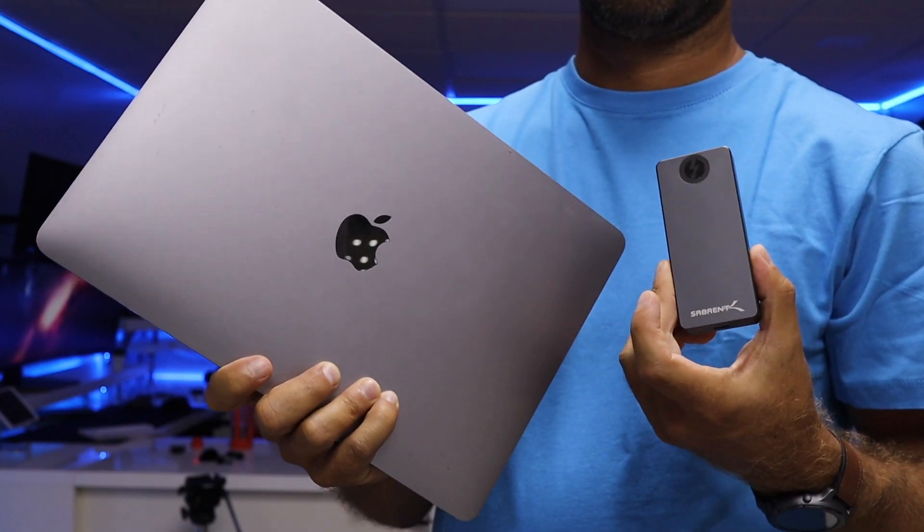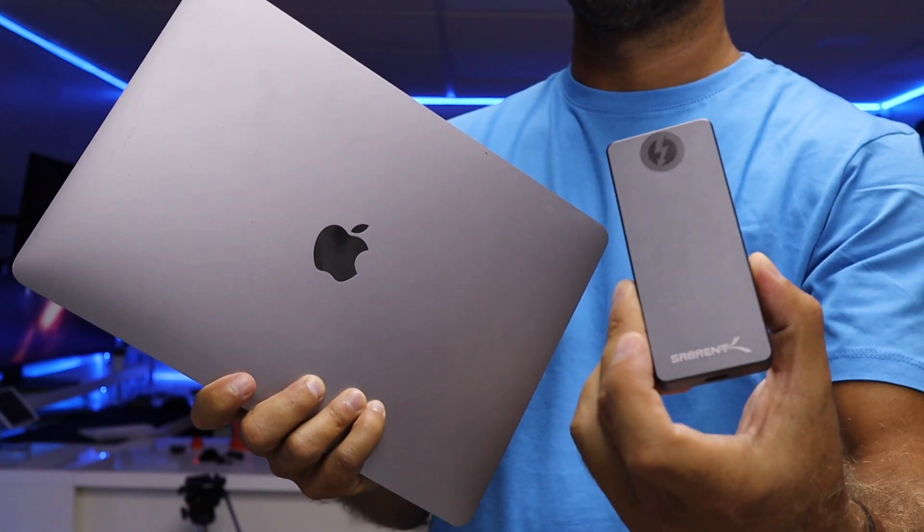I would never suggest this as a boot drive for a laptop like a MacBook Pro or MacBook Air, because it's a portable machine. But for a Mac Mini or iMac, it's one of the best solutions on the market. I did a guide a few years ago with Thunderbolt 2, but today we're working with Thunderbolt 3.